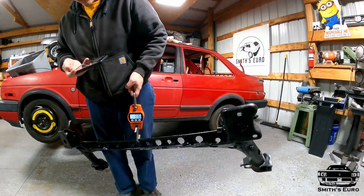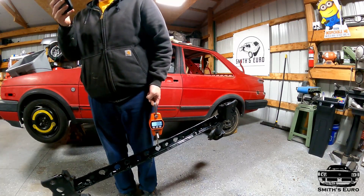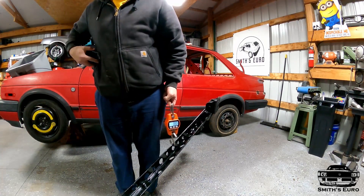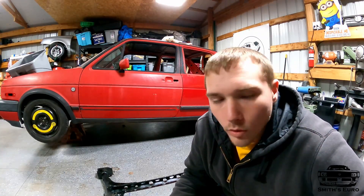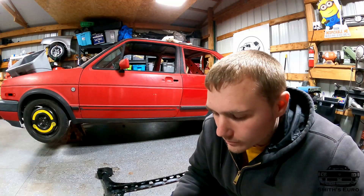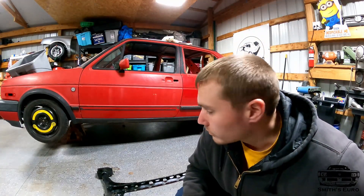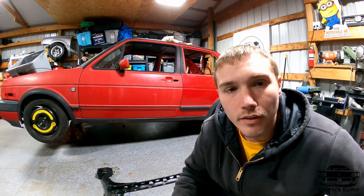Guys, remember when we initially weighed this it was 57.4 pounds. Let's see — we're at 38.6 pounds. We've almost cut 20 pounds out of it. It looks like I only cut about two and a half more pounds with all the speed holes, which sucks, but oh well. At this point I've cut out as much as I could safely. We do know we can get it lighter by doing the chromoly bar — that's what we'll probably do eventually. I think the chromoly bar would save probably another 15 pounds, maybe 10, but it's something.